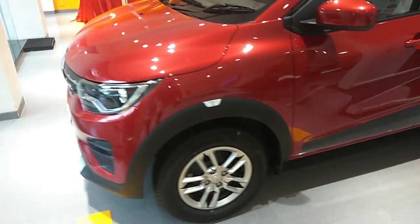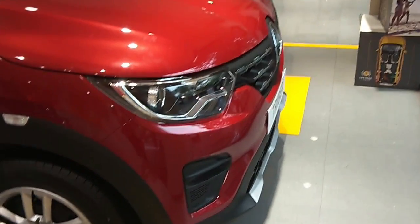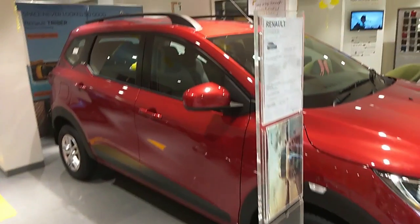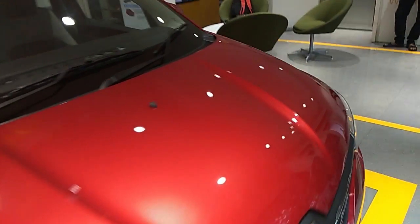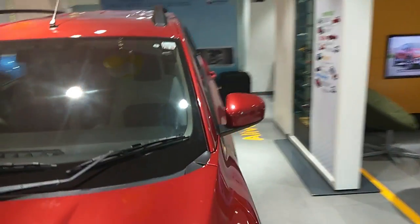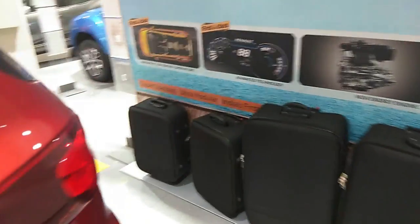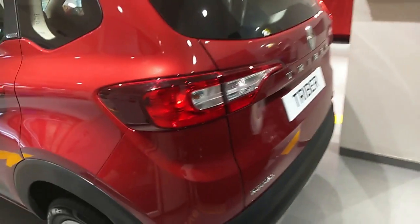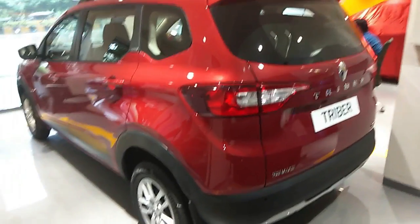That covers the specifications, features, safety, interior, exterior, variants, colors, and everything about the Renault Triber RXT. Leave your thoughts in the comments below and let me know what you feel about this second top-end variant. I've also done a review of the top-end RXZ variant — the link will be on screen. Please subscribe to the channel, hit the bell icon so you don't miss any content. Bye guys, take care, see you next time!